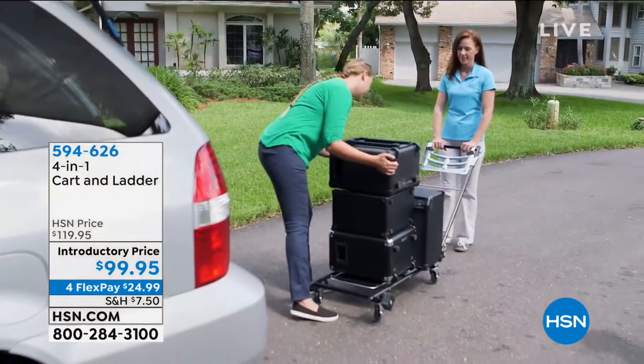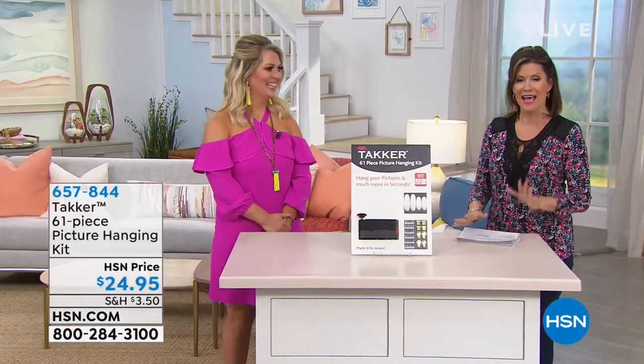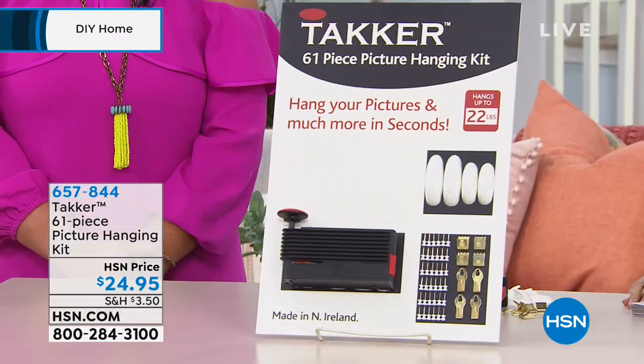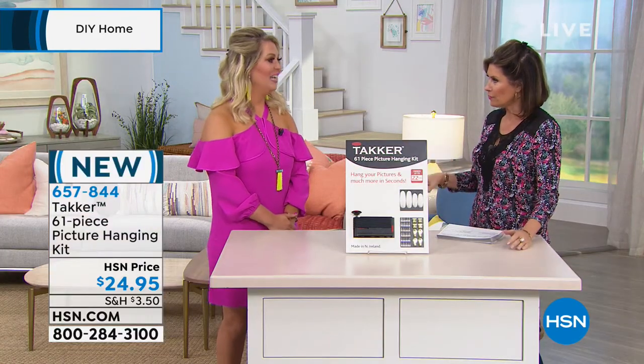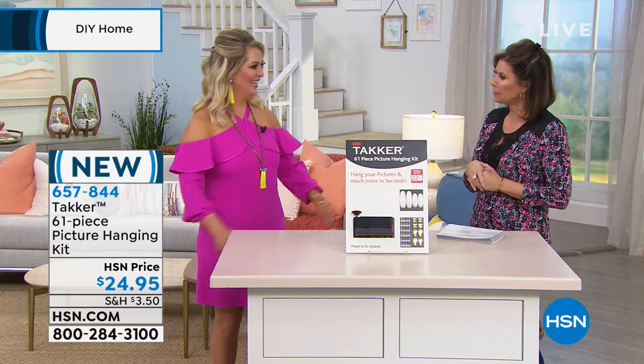I just got back from spring break and have lots of new pictures that I need to put up around the house. This is the perfect way you're going to be able to hang them. This is a huge set that we're offering you for $24.95. Jeanette Lynn Haley is joining us with this — it's actually brand new. It looks so pretty. Feeling springy!